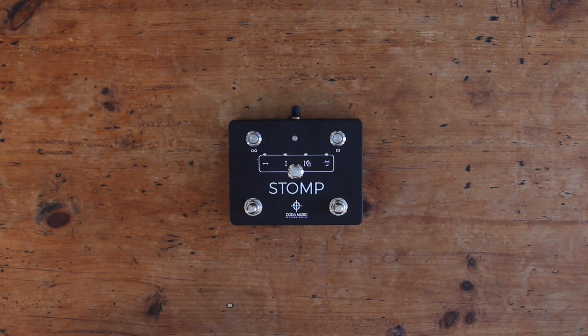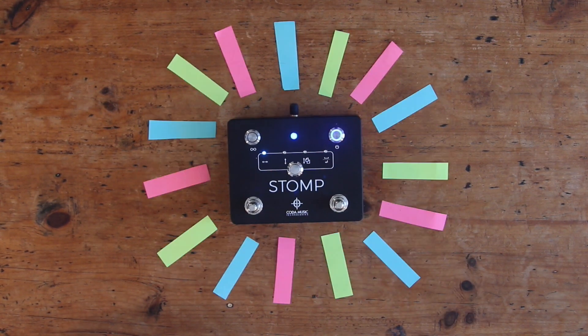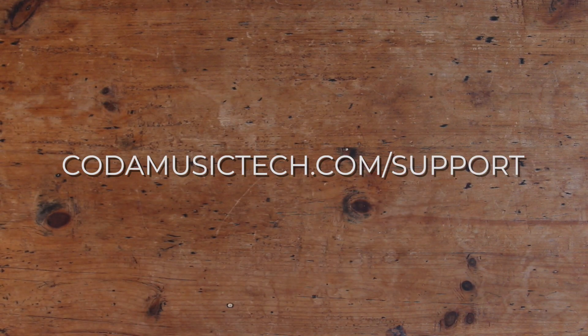And that's about all there is to it. Simple in design, but complex in capability. If you have any further questions about STOMP, please refer to the included manual or visit kodamusictech.com/support.